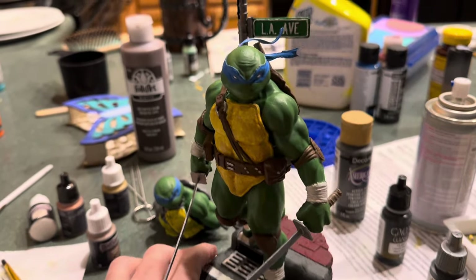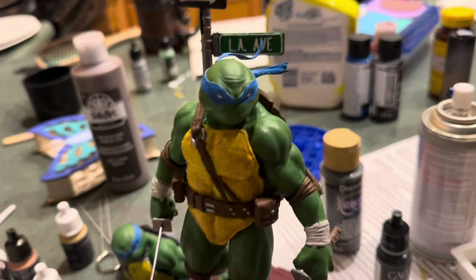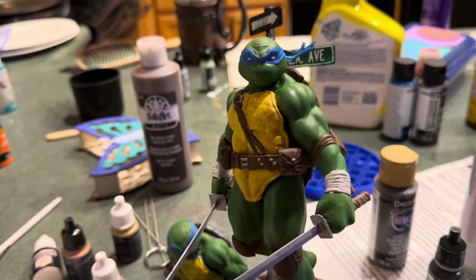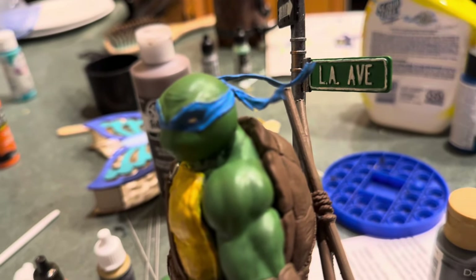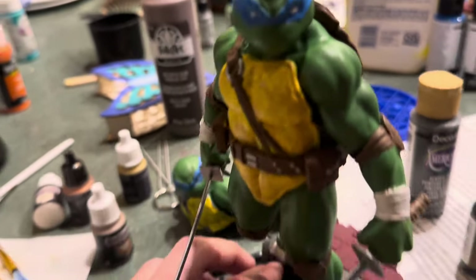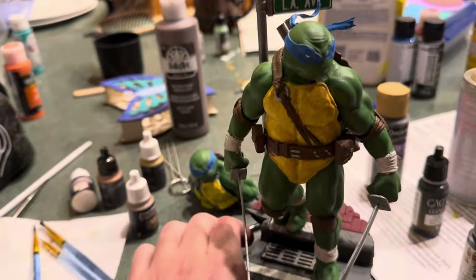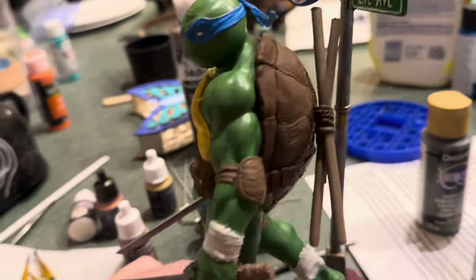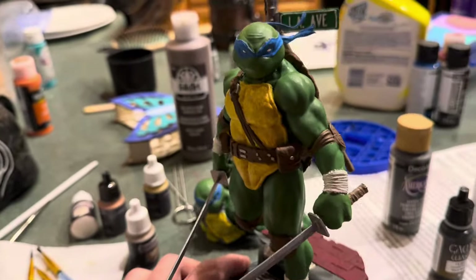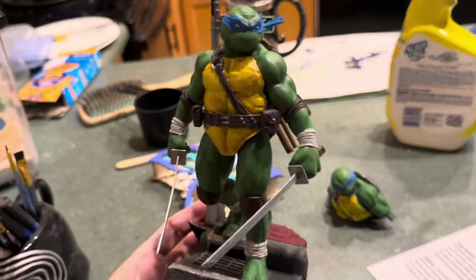Paint is done — really happy with it. The chest worked out pretty good; it's a little streaky but looks better in person than on camera. The coloring got really good. The blue mask — this paint went much better than on Mikey's. I'm very happy with the base too, it turned out really good. I still need to finish the one-way sign, but it already looks really awesome. Now we're going to get our shades out, do some washing and shading, get the back shell all shaded up, and finish them off.